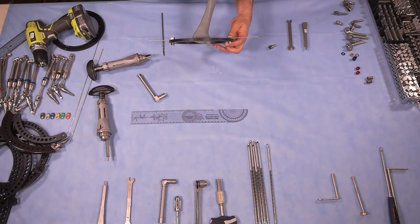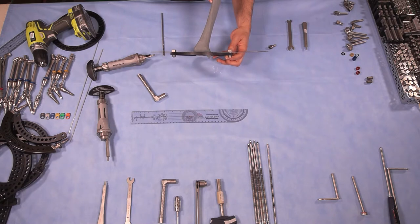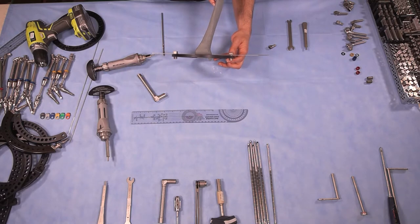You can see that this ring is pretty orthogonal to the joint. This particular system also has carbon fiber rings that would allow you, during follow-up, to see every structure you need, even through x-ray.